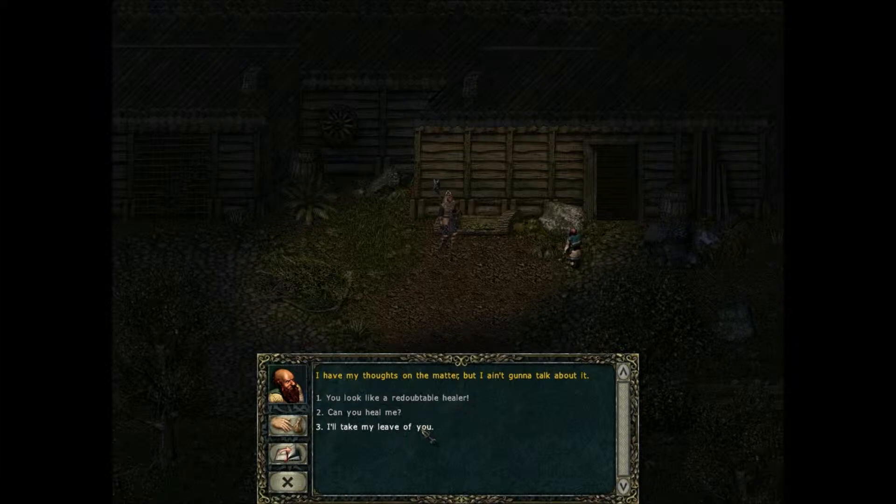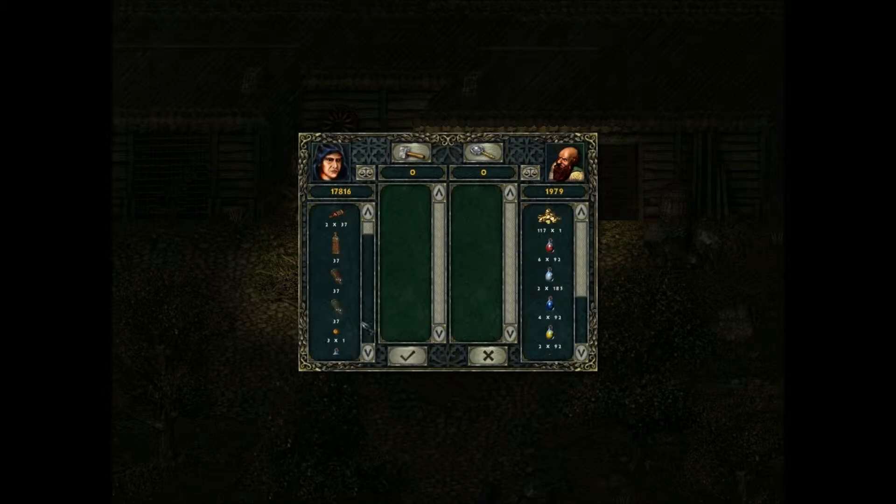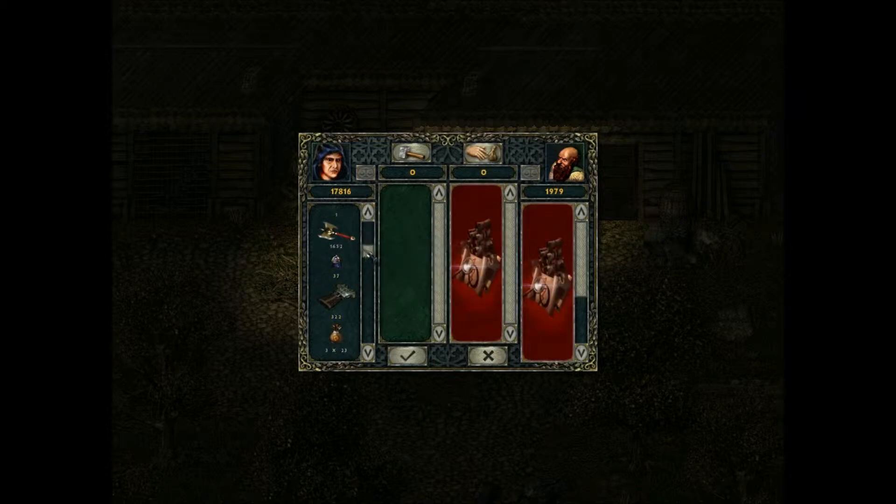I have my thoughts on the matter but I ain't gonna talk about it. You look like a redoubtable healer. You haven't heard about the legendary dwarven healing powers? Ancient human, as skilled with flesh as with stone. I think I read that already. Let's see — you don't have any either. I don't know. Identify some stuff for me.